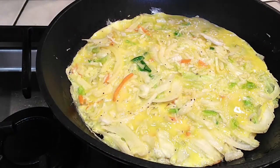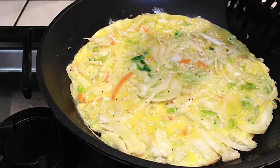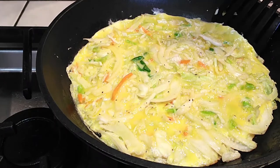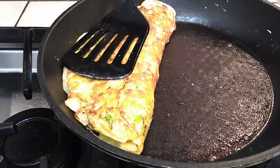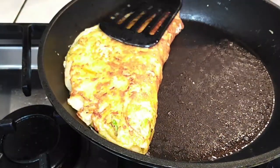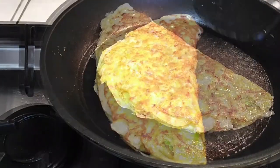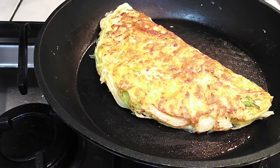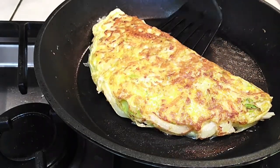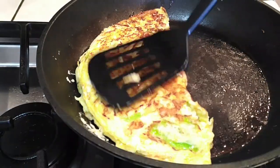After a few minutes I'm ready to flip this in half. If you can flip the whole thing, more power to you — but since this was a larger skillet I'm just going to fold mine in half like an omelet. Let it sit on the pan and cook for a few more minutes to make sure everything is cooked on the inside. You shouldn't have anything falling out because the eggs seal and hold everything together on the ends.